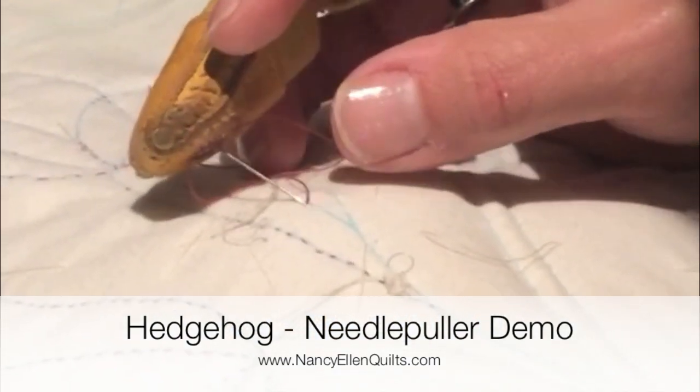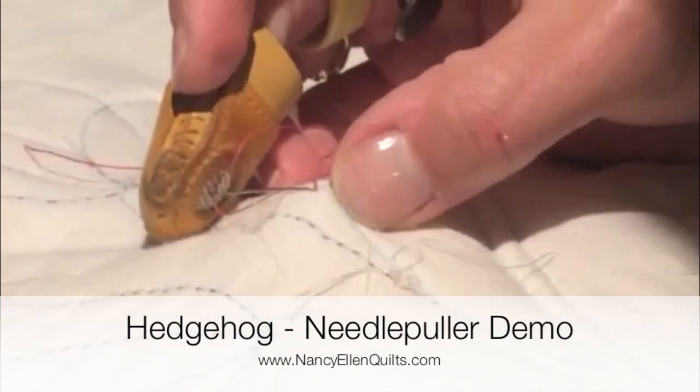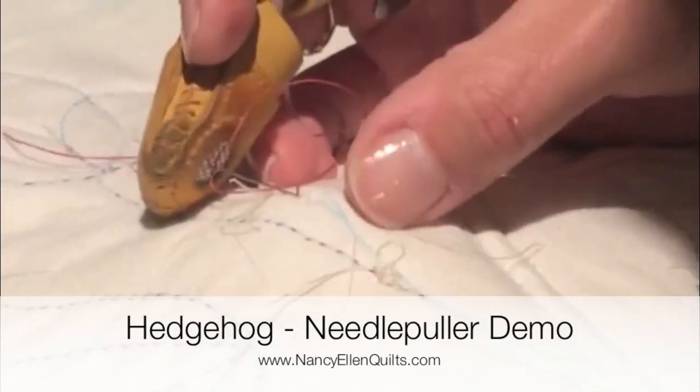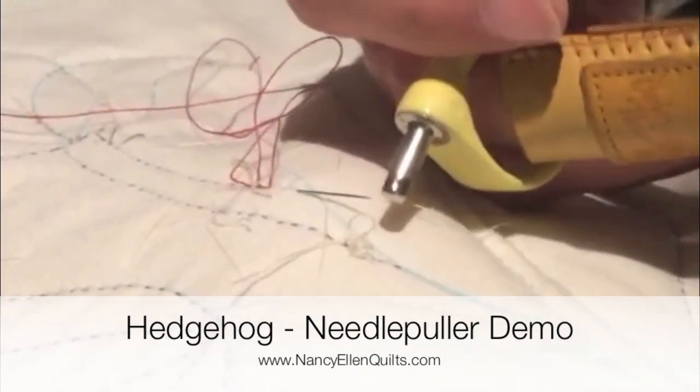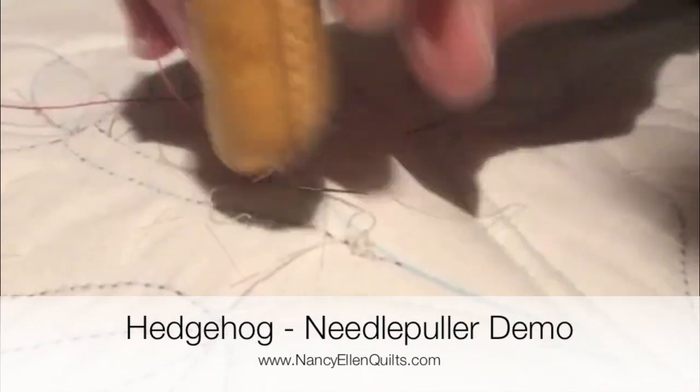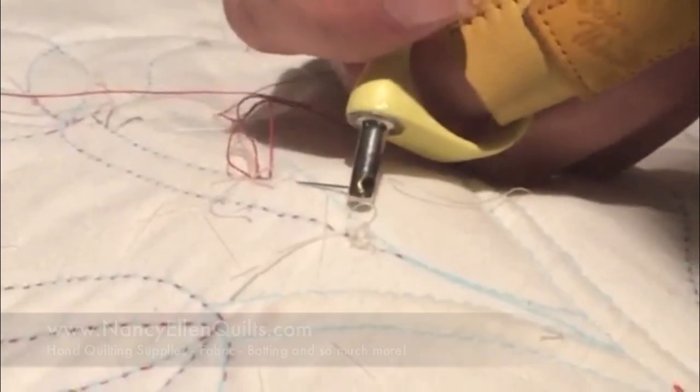Let me show you a demo of the hedgehog. You know when you're sewing and you go along and you get to the point where you can't pull the needle through? Instead of taking scissors or teeth or trying to pull it and you can't get it out, use the hedgehog.